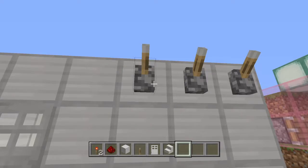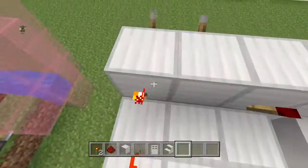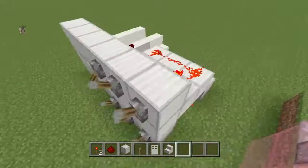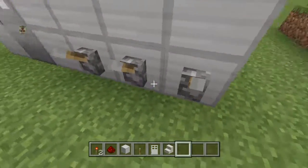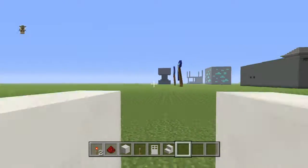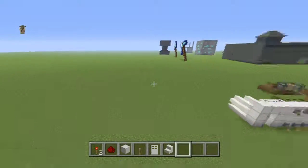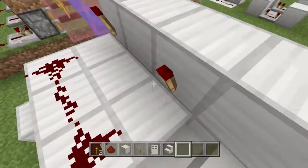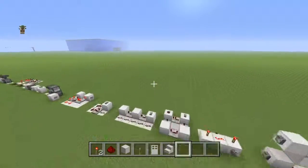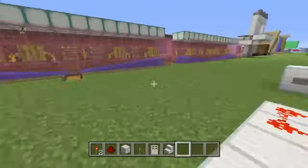Just flick the levers that are connected to the redstone torch to power that block, put that down and that down, and now just finish. It's that simple, guys — I'm not trying to do clickbait when I say it's simple. That's it, thank you guys for watching, like and subscribe, peace.